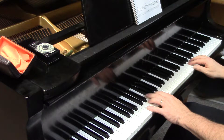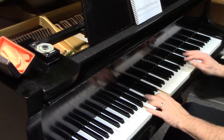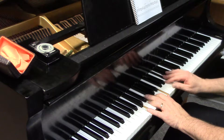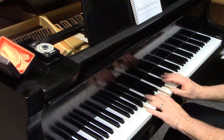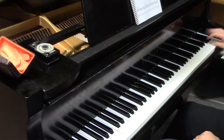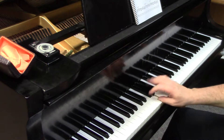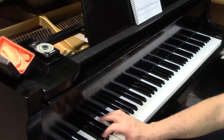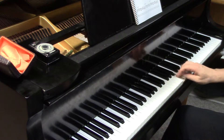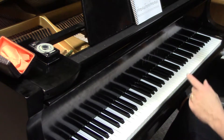Again, C major 7, Lydian. And never forget, of course, that you can start these as high as you want — that's what they're meant for.